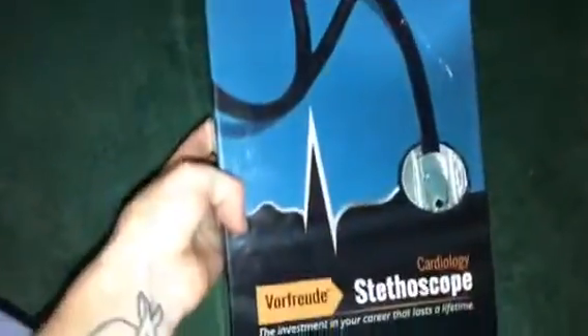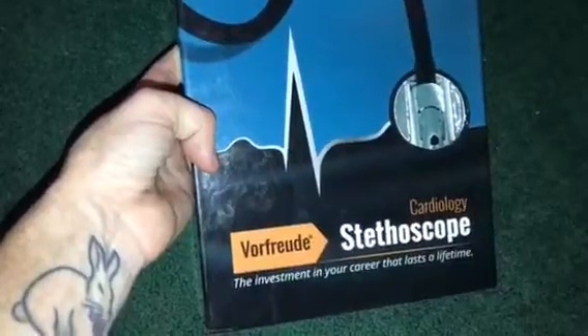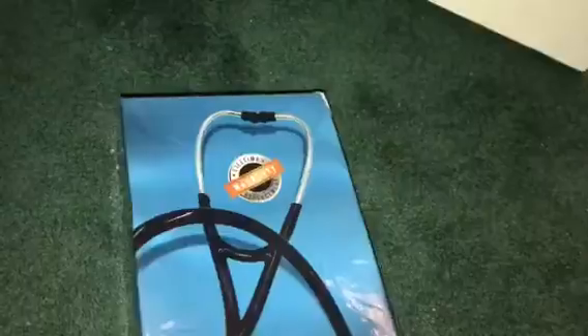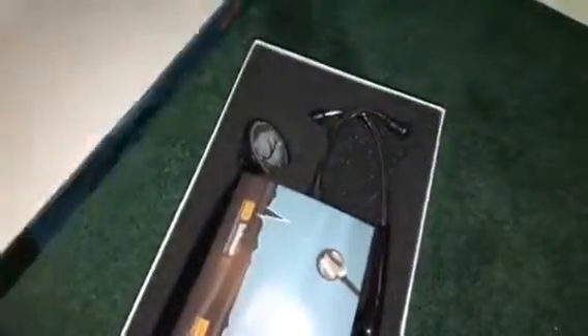Hey guys, today I'm reviewing the cardiology stethoscope. This is what it looks like — it has a lifetime warranty replacement on it. I'll go ahead and open the box for you to show you what it looks like.